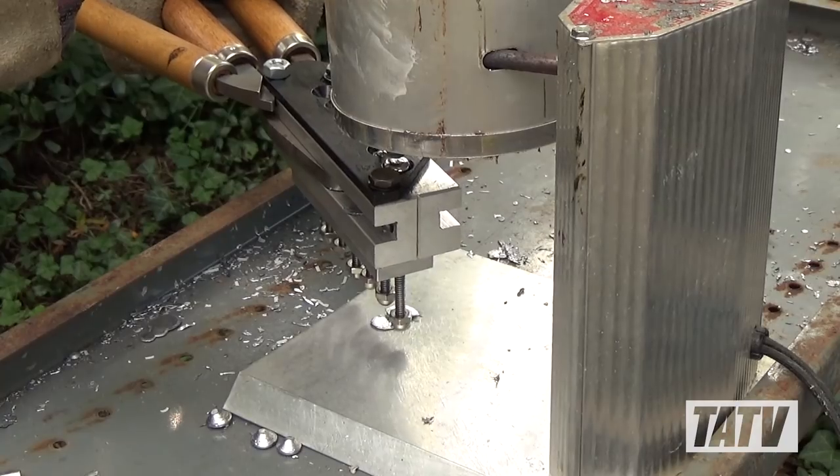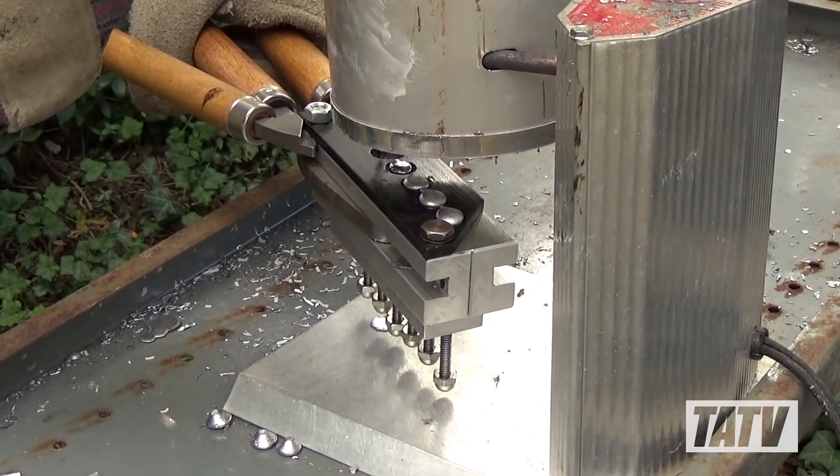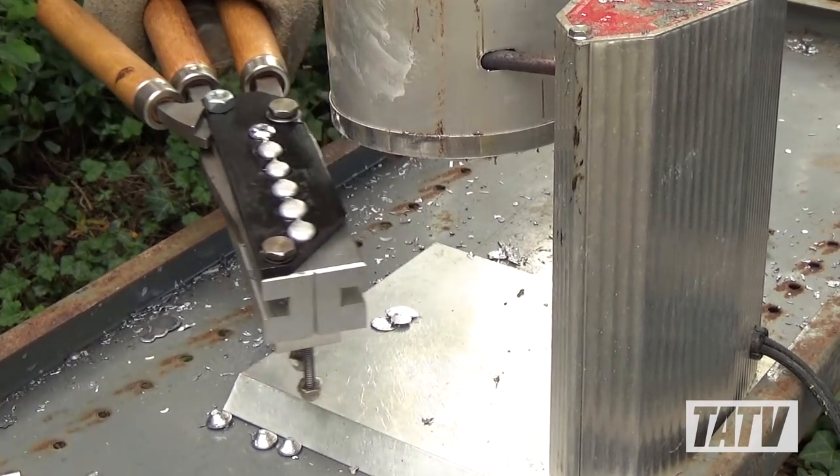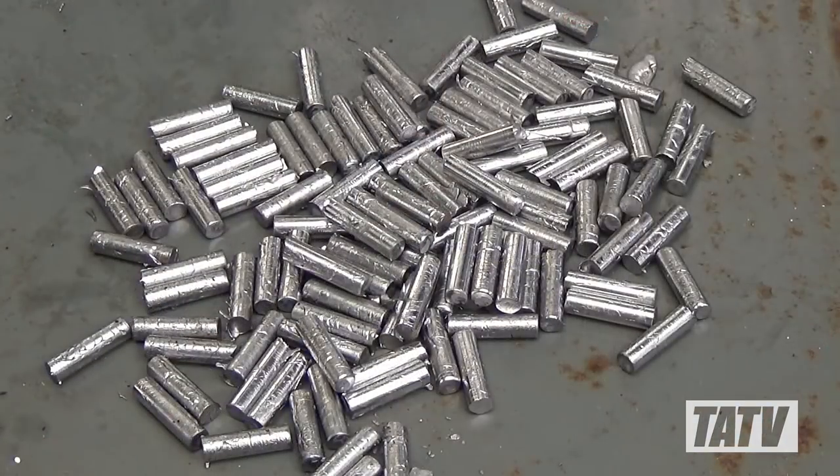With our pure lead melted, we can now begin casting. As you can see, the process is identical to casting any other bullet. We simply fill the cavities, cut the sprues, and dump the cores. Since we want our cores nice and soft, we won't be quenching them at all. Instead, we'll let them air cool.